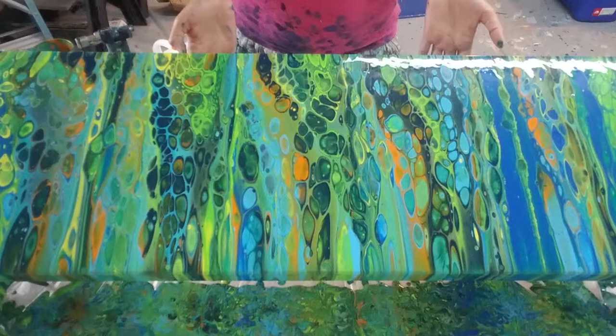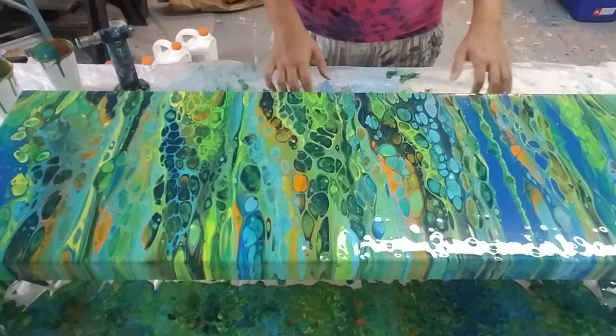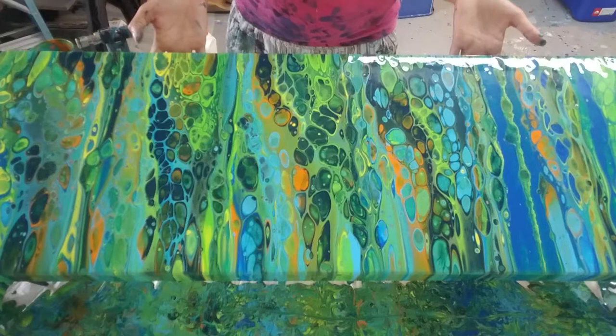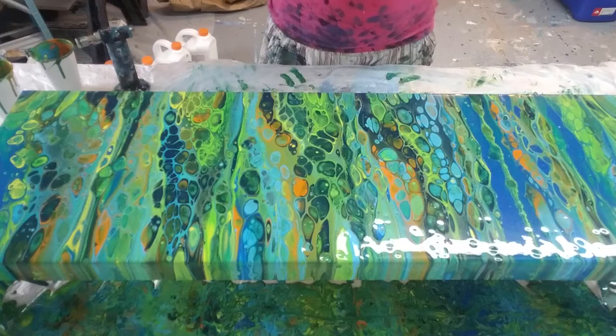I got really nervous for a second there. This piece will never be that other piece that I had, but I think this piece is pretty freaking awesome too. I have enough paint — I might do another one! The cells got a little crazy in the middle there. I tilted a little bit too much trying to get the paint off, so lesson learned again: just go all the way, get as much paint off as you think you'll need, then come back down for a pass and then stop messing with it — and then it's good to go.